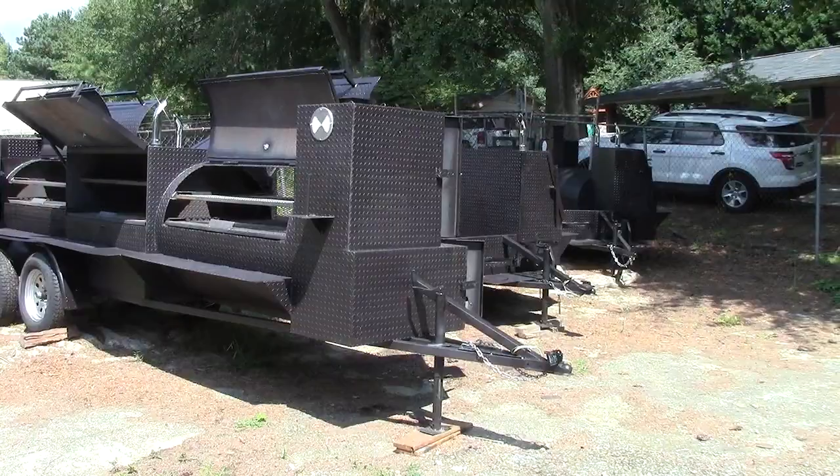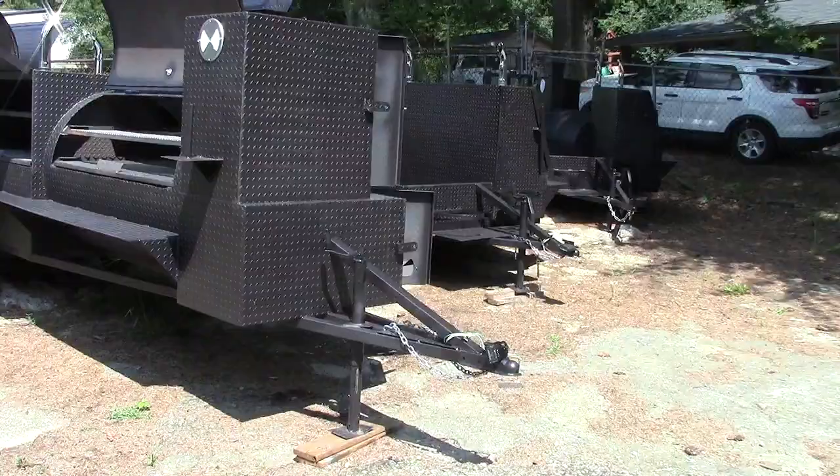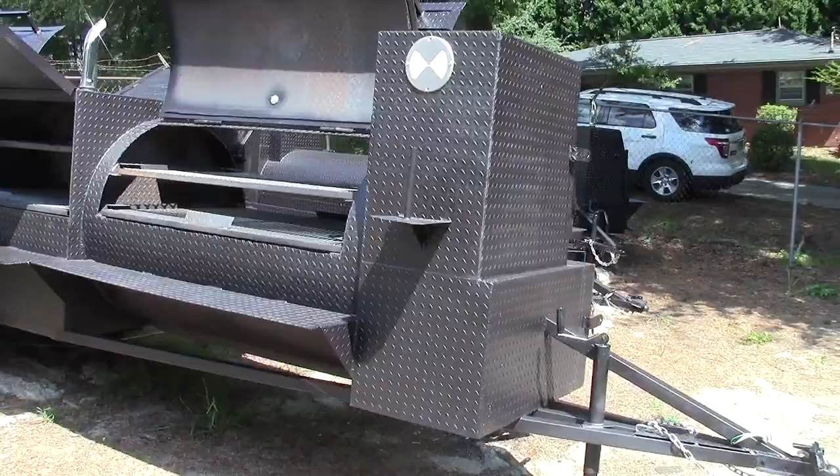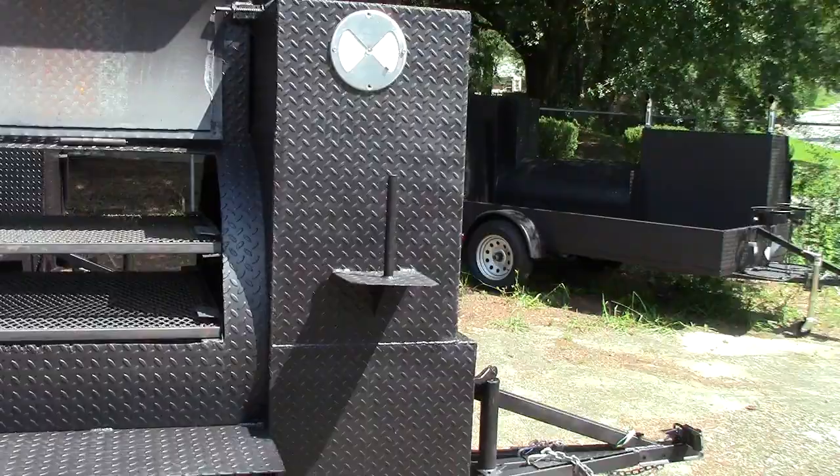This is Barbecue Smoker Pros in Dacula, Georgia. Today we're going to be going over the Mega T-Rex, or Double Door T-Rex. Everybody's been asking us, and so here it is. It's the T-Rex with double doors or wings — here's the big 500-gallon reverse smoker.